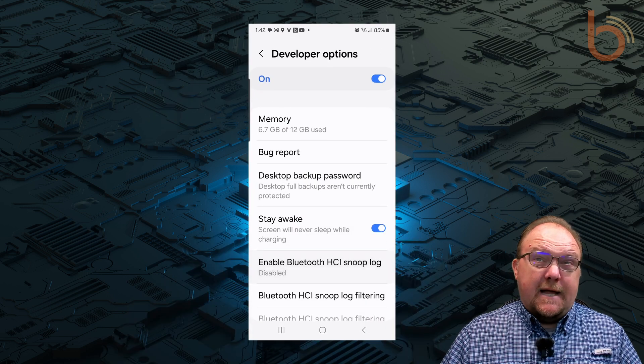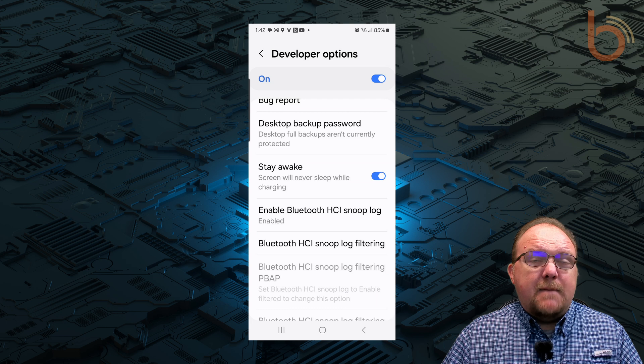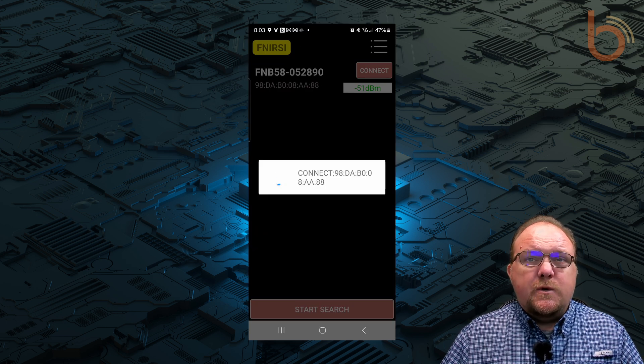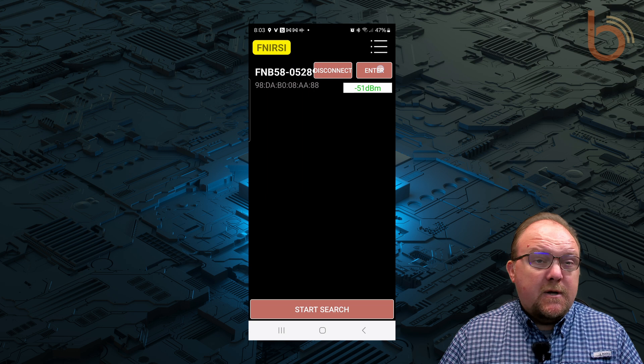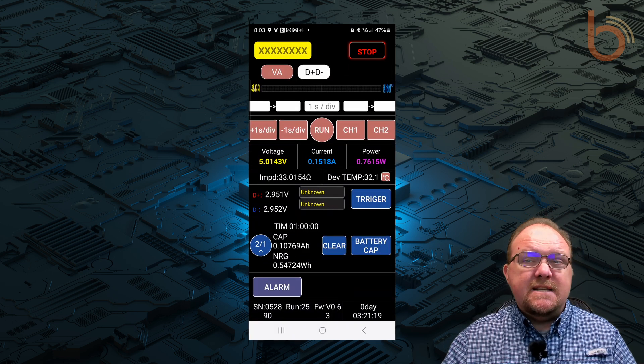I started with the Snooper built into every Android phone. I enabled Bluetooth HCI Snooplog, and then I power cycled Bluetooth to enable it. I connected to the USB tester, which uses Bluetooth Low Energy for communication. I also used screen recording to capture actual values inside the app.